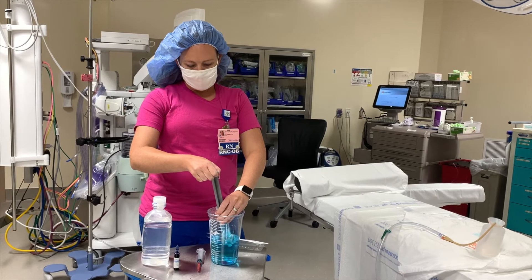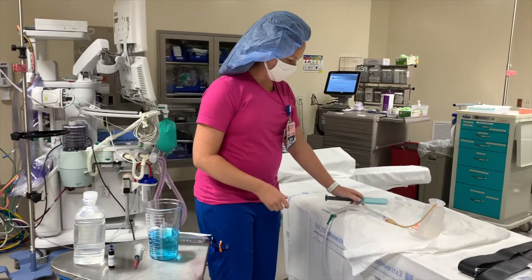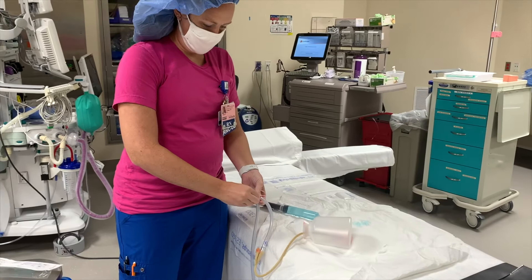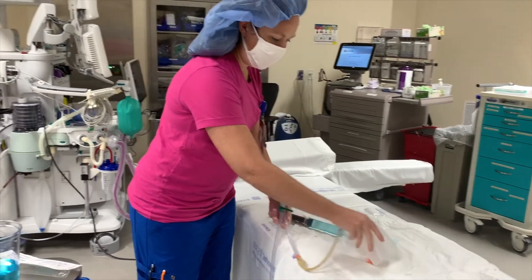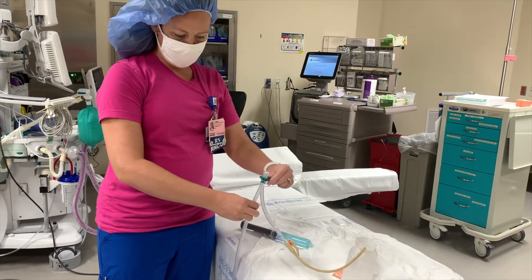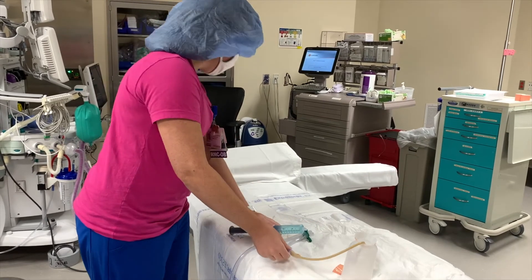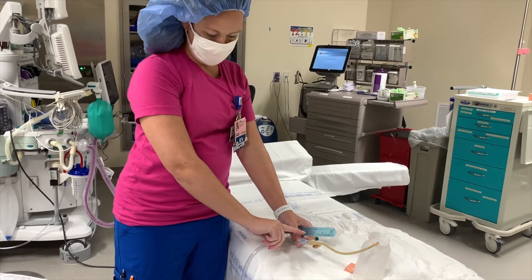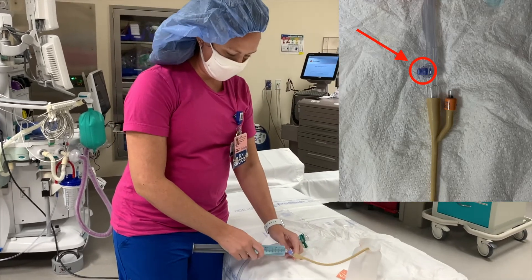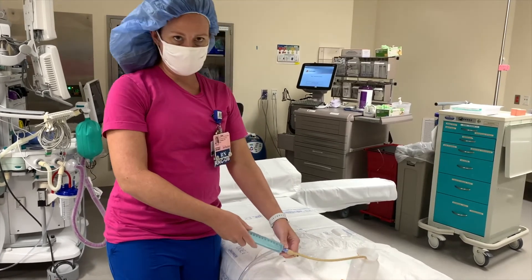You're going to draw as much of the fluid as you can with the dye, and you're going to go to the patient. You're going to occlude the tubing with this handy-dandy clamp, and then you're going to clean the port with alcohol, which I did not get. Anesthesia has plenty of alcohol if you forget yours too.